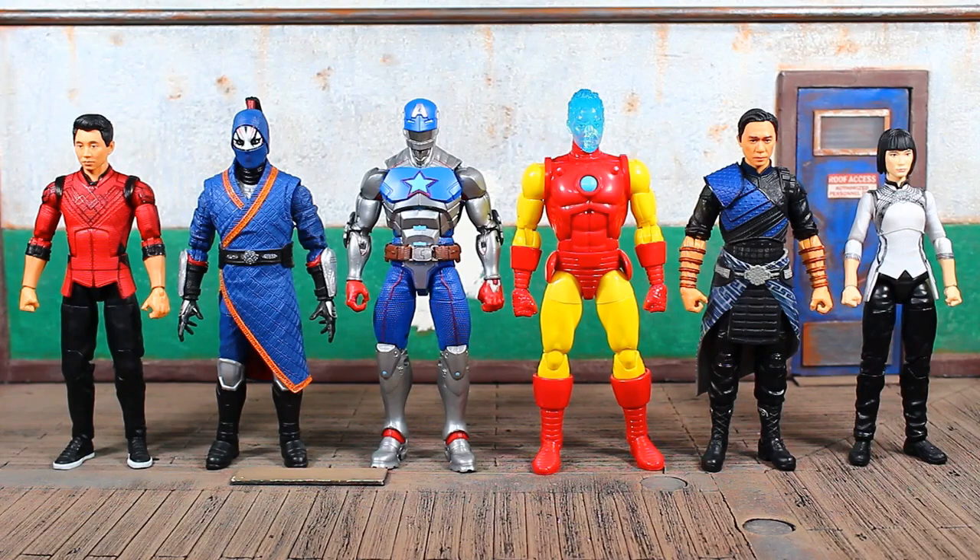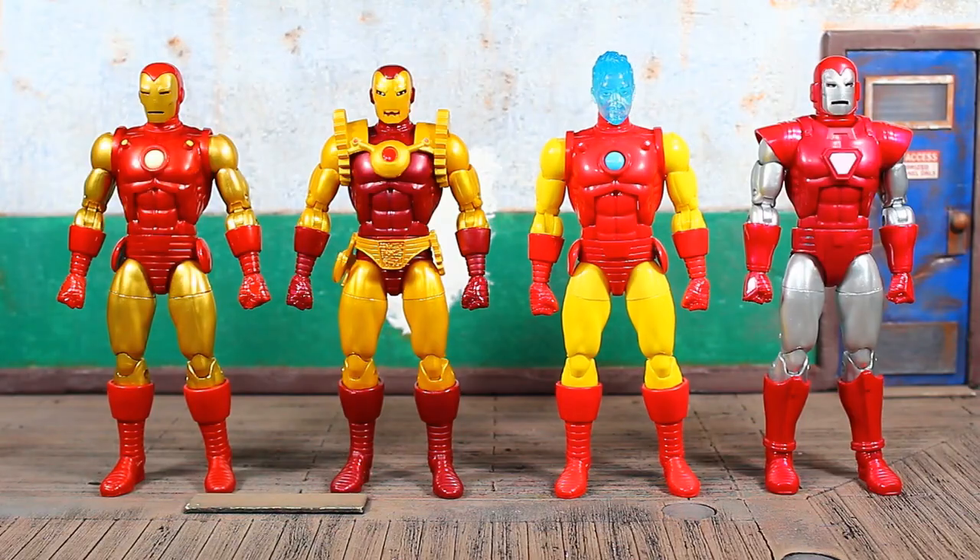I'll be getting to the Mr. Hyde Build-A-Figure next — I have him built and I really do like that BAF. I do think Iron Man is going to be one of the most sought-after figures in this wave, probably Iron Man and Shang-Chi. There's a quick look at what Hasbro has done so far with that 80th Anniversary buck — pretty much all home runs in my opinion.